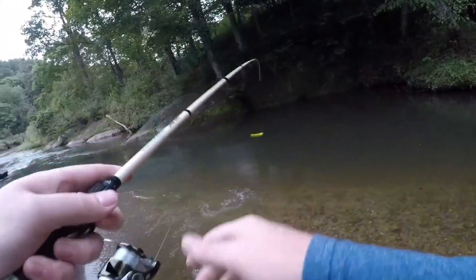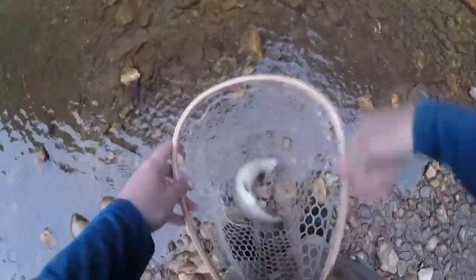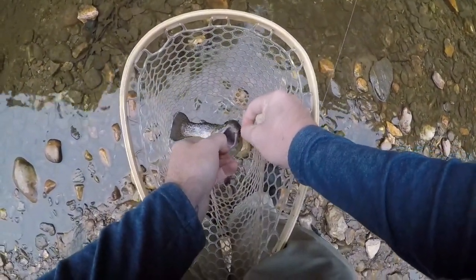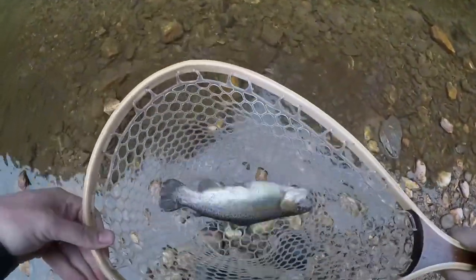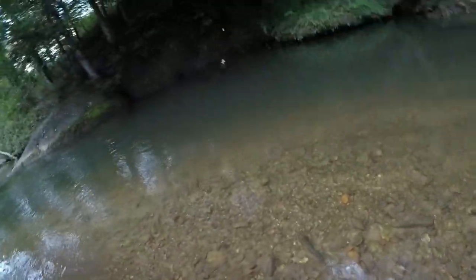There he is — there's fish number four on butter worm number three! It's getting a bit dark on us and the bite has slowed down, but maybe just maybe with any luck we can find a couple more to complete this challenge. It looks like our butter worm is still hanging on, guys — just by a thread though. Absolutely gorgeous little rainbow — calm down, let everybody see ya. Alright, let's get our release. There she goes.